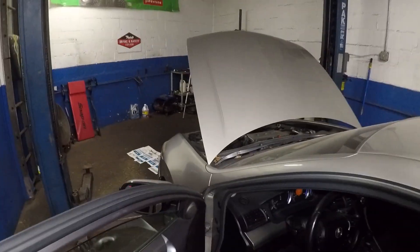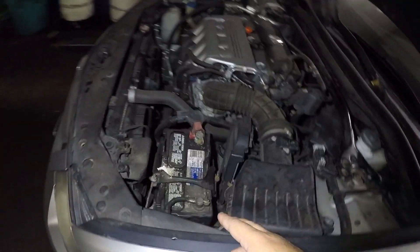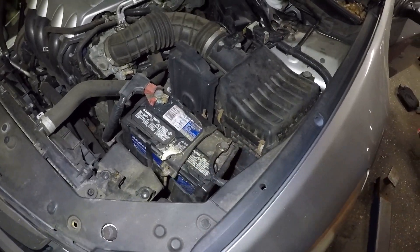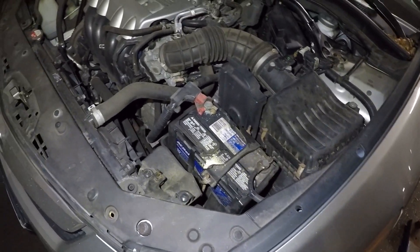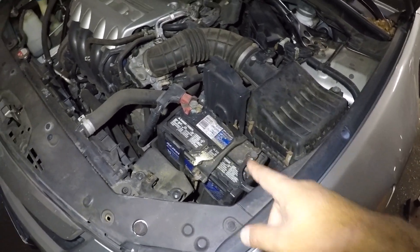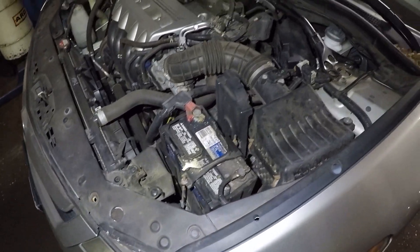There's no mystery here — a weak battery is a weak battery. When winter comes around, your battery is going to die out over time. This battery looks pretty old and it's not going to start.